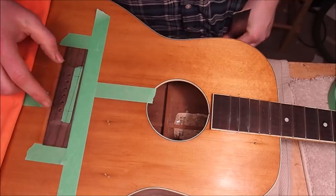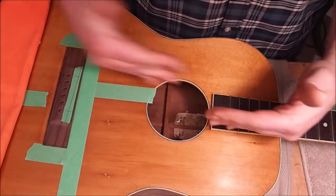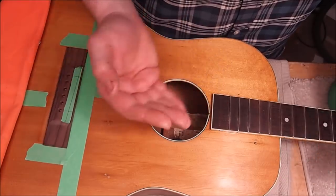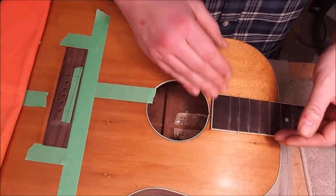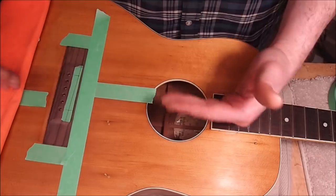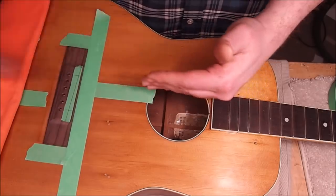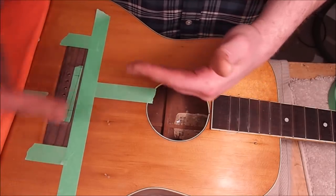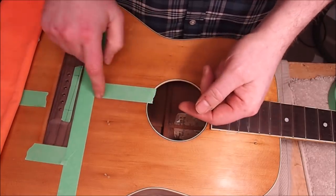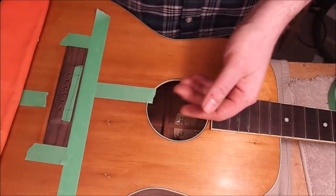I'm trying to figure out where to put the bridge on this guitar and it's not easy, because the neck is slightly canted relative to the body — I don't know whether that happened during the neck reset it had or whether it was always like that. The body itself also has an issue: the center line of the top — the seam where the two halves meet — is not centered on the body plan and is slightly canted in one direction by a few degrees. This means the center line is useless for figuring out bridge position.